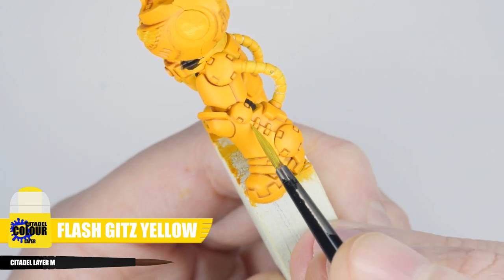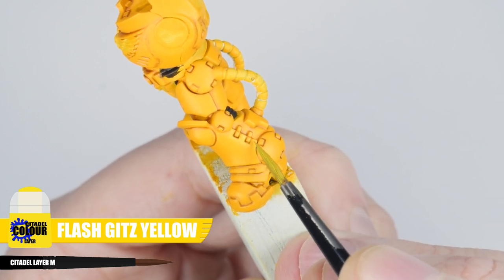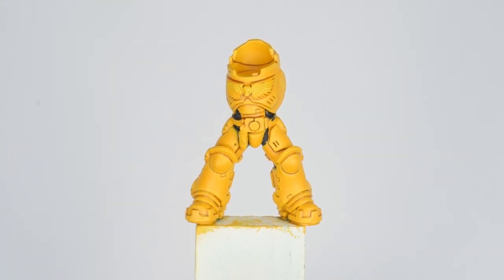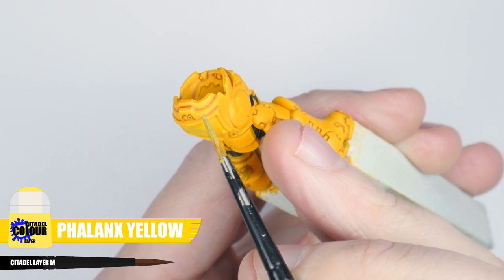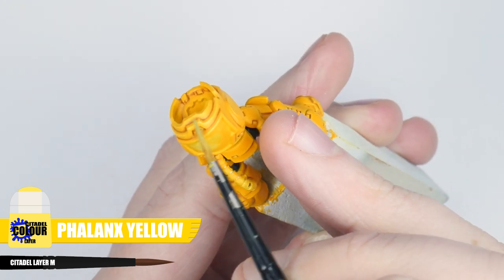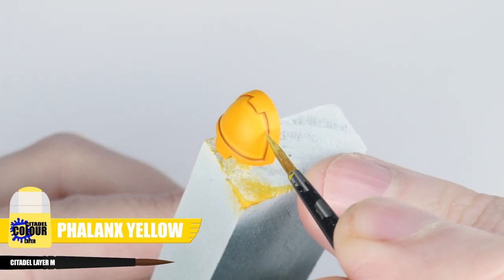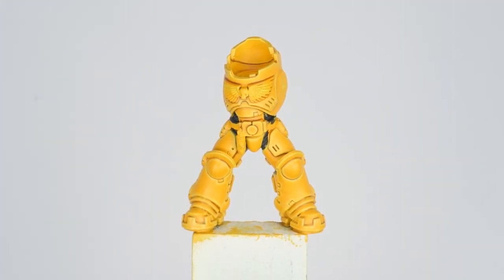Our first highlight is a chunky highlight — this wants to be quite a thick line so it can still be seen when we apply thinner highlights later. The colour I'm using is Flash Gitz Yellow, and you want to paint these lines along any edges and around any details, almost using the side of your brush to get the thickness you're after. The next highlight is an edge highlight using Phalanx Yellow — this will be thinner than our first highlight. You can run the edge of your brush along the edges. This can be quite difficult and takes time and practice, but it really does make a difference in bringing out the details.